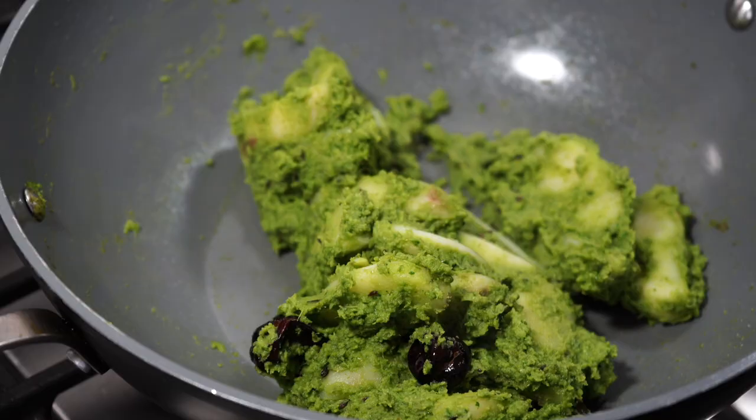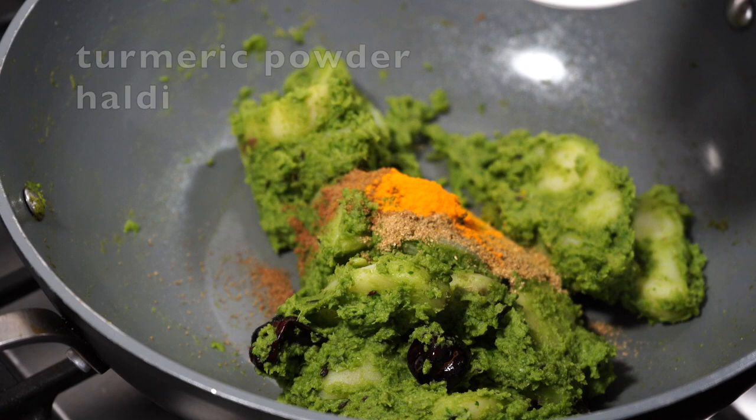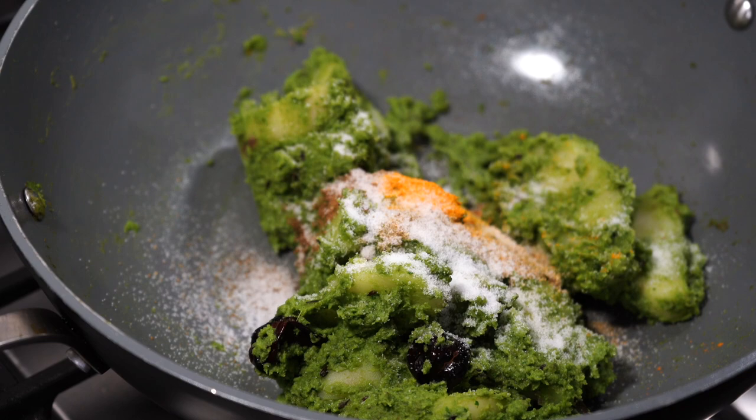Time for the spice powders to go in. Ground coriander or dhania powder, ground cumin or jeera powder, and a little bit of turmeric powder. Remember, very little because you do not want to shadow off this gorgeous green color by adding too much turmeric. But adding a little bit of that yellow sunshine will make the green color stand out more. I also added some salt.